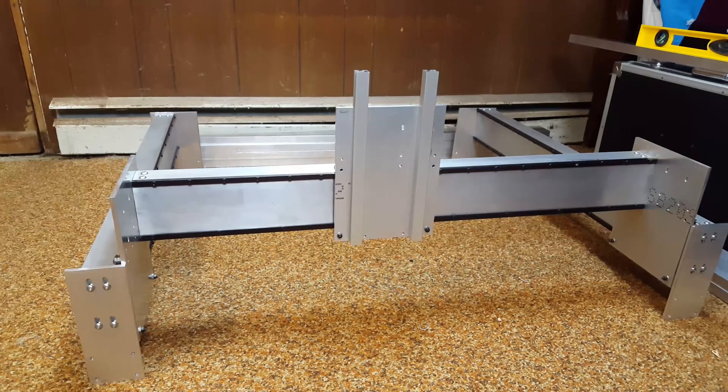Hello everybody, this is Caleb here again. As you can probably see, the machine is sort of bolted together for the first time. Now this video actually kind of changed purpose in a lot of ways — it was just going to be a simple little video where I went through and said, hey look, it moves and it kind of bolts together, which is surprising right?